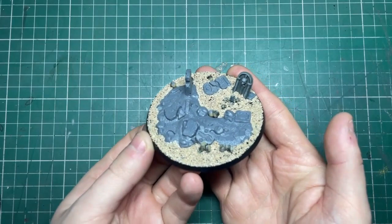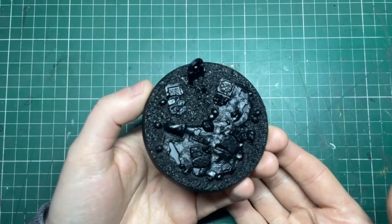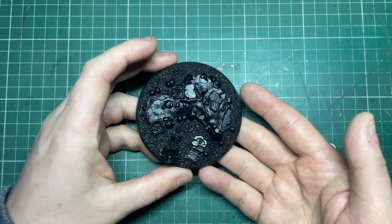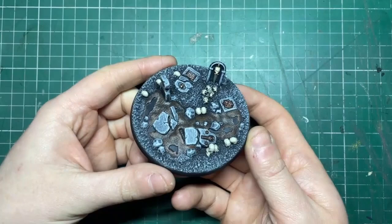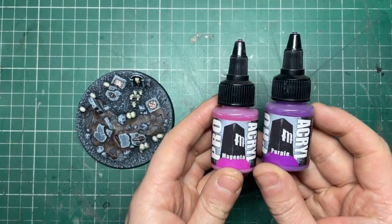I applied fine buff from Woodland Scenics — it's a great scale sand that works really well with 28mm wargaming — then primed the whole thing black. Following the base video, I dry-brushed from Eshin Grey all the way through to Administratum Grey, blocked in dirt color with Rhinox Hide washed with Agrax Earthshade, and painted all the skulls. I added a little brass on the grays for extra effect — mostly dry brush work, great fun.